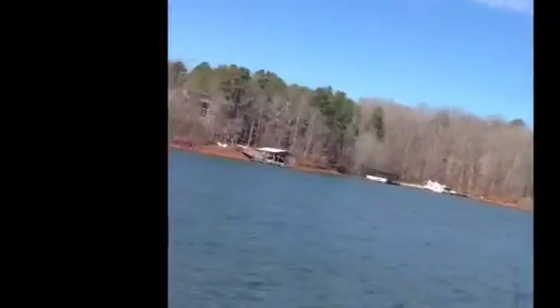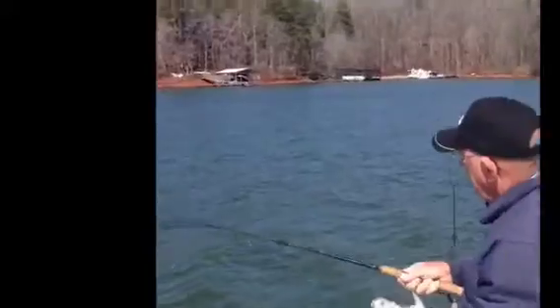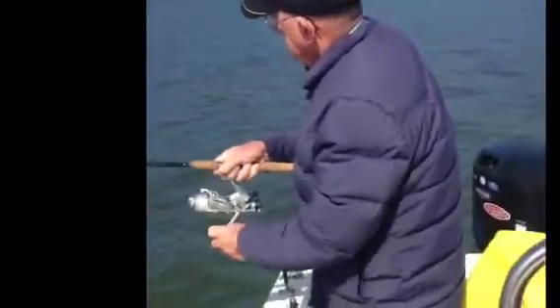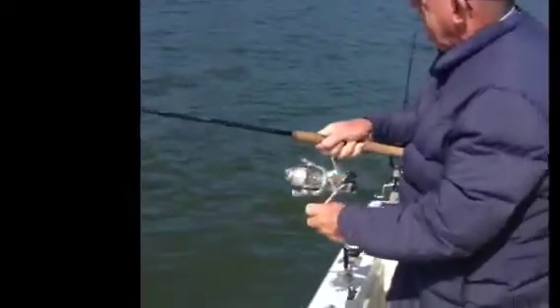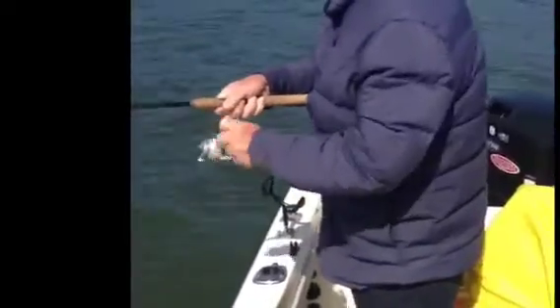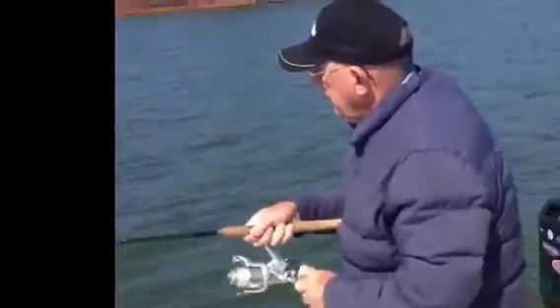Is it a good one? No, he's not too big I don't think. He's taking drag out. Looks like a starter. He's pulling like this.